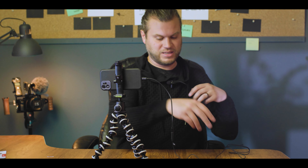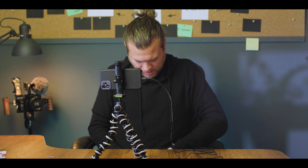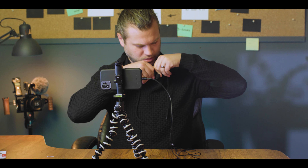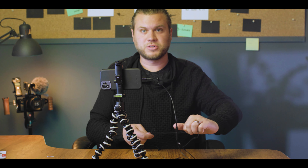This cable is extra long, which is great because what you're going to want to do is hide it as much as possible. You'll take it and run it up your shirt and clip it on. It's extra long so that it doesn't pull your shirt up when you pull it out here and film yourself.